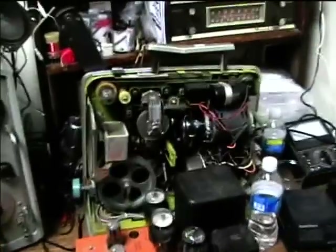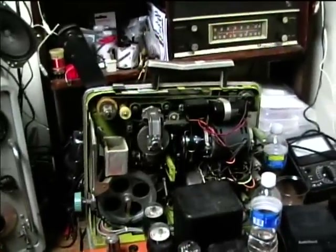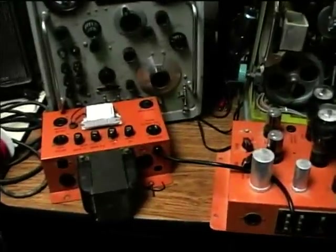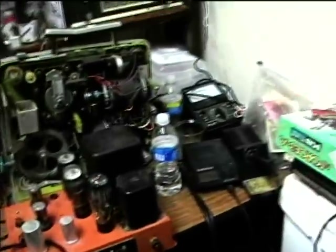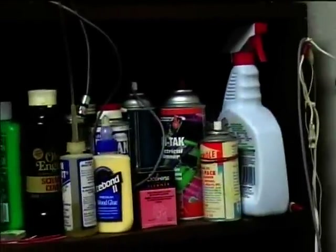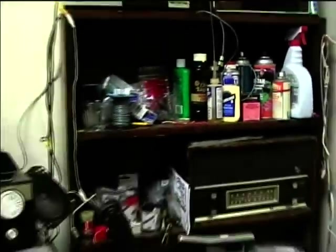Here's the Filmosound film projector — I still need to get JB Weld and repair the worm gear. I've got the jukebox units repaired and ready to go back into the jukebox. I've got all the cleaning and lubricating products in one place here. I've got stuff stacked up to the ceiling — I've already reached the ceiling now, so it's just a miscellaneous bunch of stuff in there.